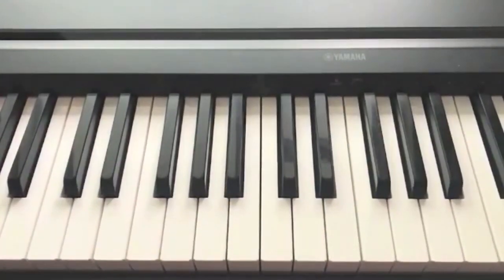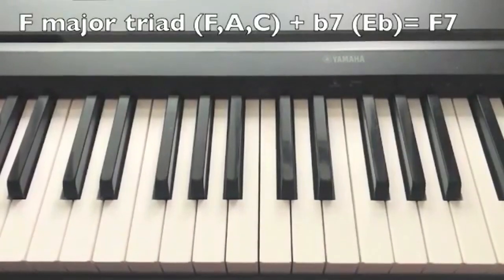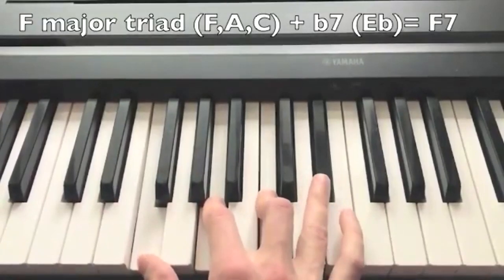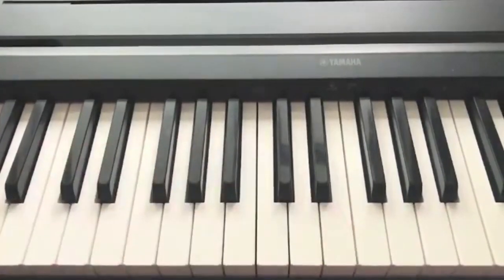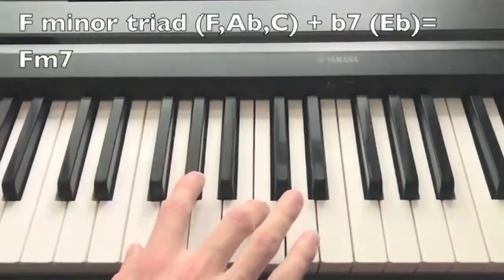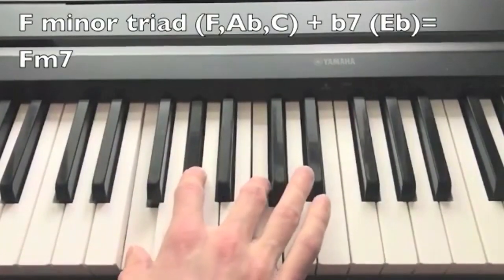The dominant seventh chord is also based on a major triad, but has a minor seventh in its structure, which is a minor third above the fifth. The minor seventh chord is built on the basis of a minor triad, and also has a minor seventh, which is the seventh step of the minor scale.